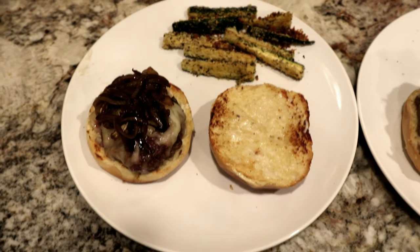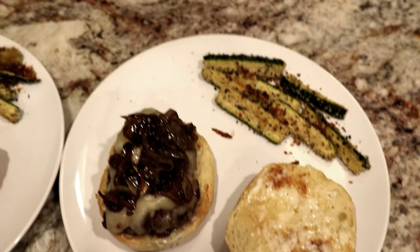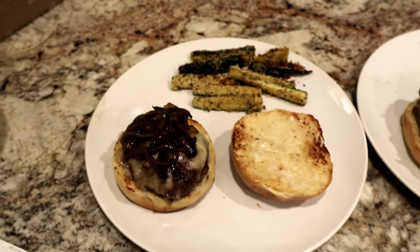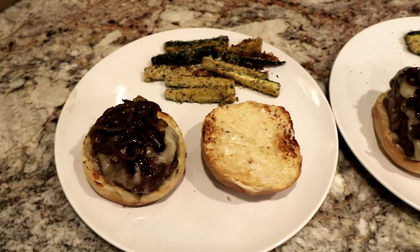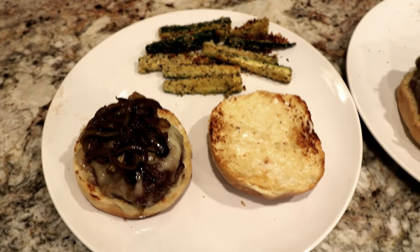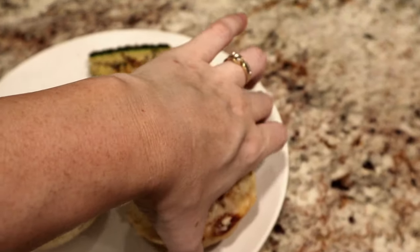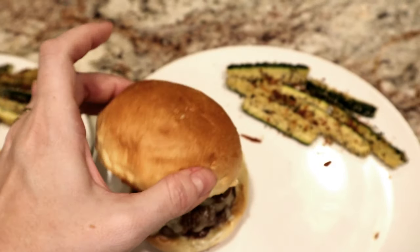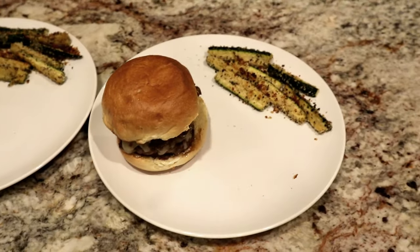Here's the finished product. Looks good! I'm going to call Sean over — he's going to be my guinea pig and give his first impressions of these melty Monterey Jack burgers. Let me go ahead and put a lid on this. It looks like there's dinner.